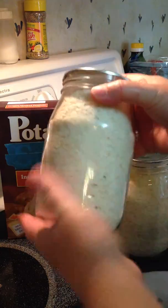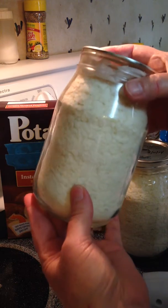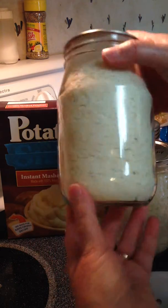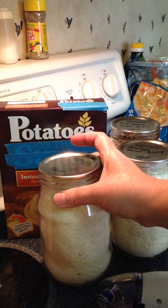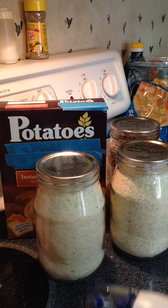And there we go. Now these dry potatoes are safe from water. You just pop the lid off. They're safe from insects. They're safe from rodents. And you can keep them in your food cupboard. So don't be afraid to try things new.